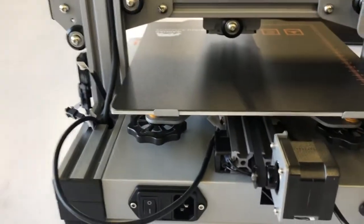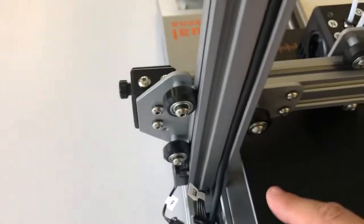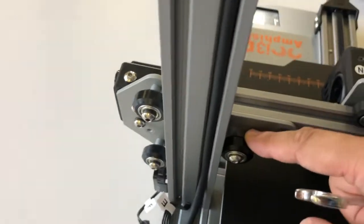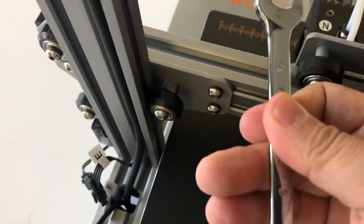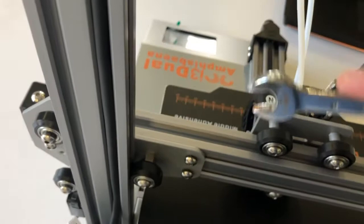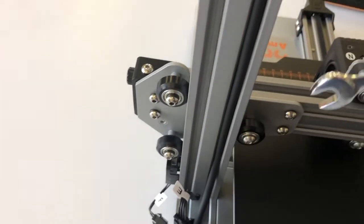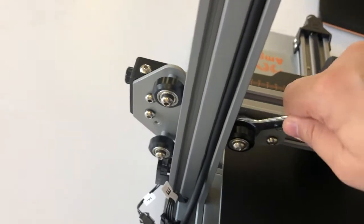If the table is warped or uneven we can adjust it, and if the axis is not stable we can also adjust it. On the X-axis, these two are fixed wheels so they cannot be adjusted. But this one is the eccentric wheel, so we can adjust it with a 10mm wrench. Moving it anti-clockwise will make the wheel looser, and clockwise will make it tighter to the rail. Turning it clockwise moves the wheel further from the rail, giving more space.